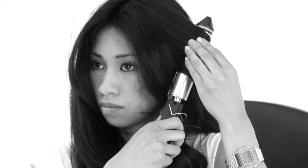When working on the back sections of your hair, we recommend bringing half of your hair around to the side to make it easier to curl.